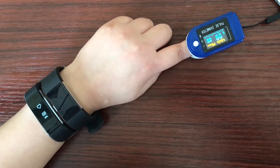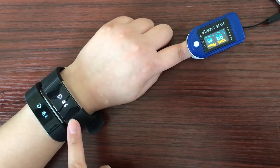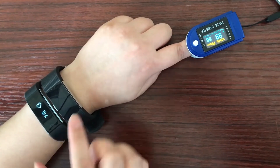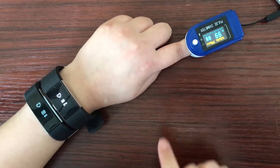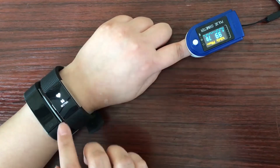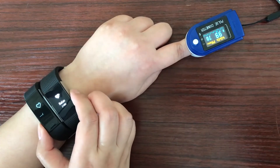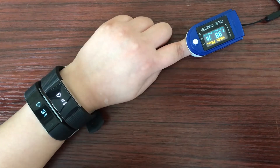After 15 seconds, the data seems stabilized. Fitbit shows 68 BPM and Morefit Plus shows 68 BPM — the data is the same. Let's see what the pulse oximeter says. It shows 77 BPM. The data from all three devices turns out to be close, with only a small difference between the smart bracelets and the pulse oximeter.